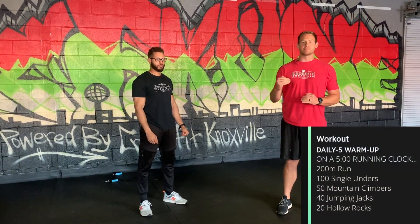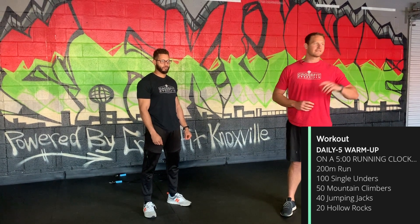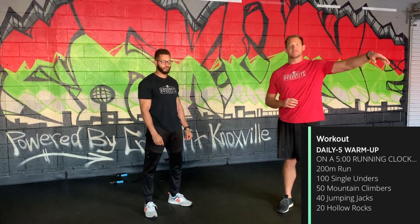First, for the warm-up, we've got five minutes to get done with a chipper style warm-up. It starts with a 200 meter run — head out the door, run down and back, maybe 30 seconds down, 30 seconds back.